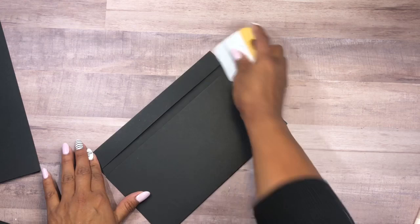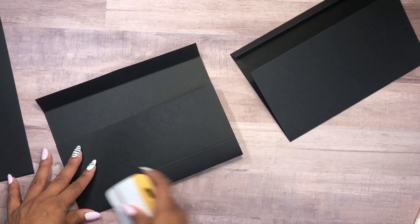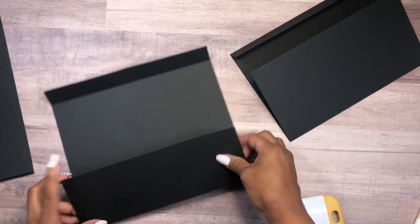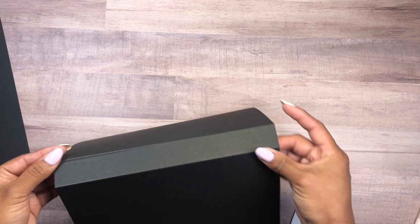Now we're going to fold along the score lines — this is the second piece we just did, and also the first piece. Here we have a one-inch section, and on the other side we also have a one-inch section. The one-inch sections are the gussets for the folio. We're going to match these two one-inch sections and place them one on top of the other, just like that.